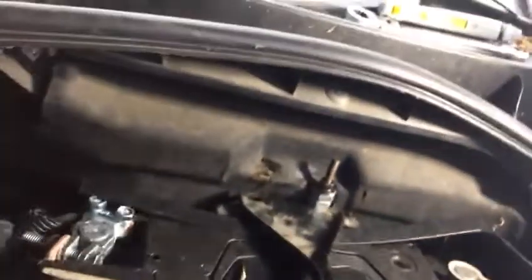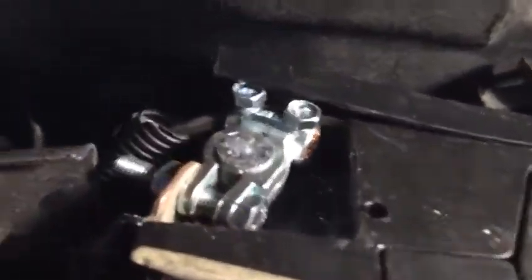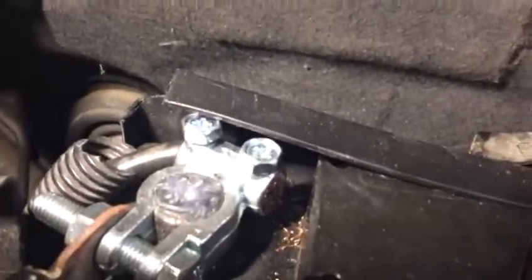Boys and girls, this is part two. You manage to fit this clamp. As I explained, chop the old one off from here. So if you see the wire, it's our new clamp. That's it.